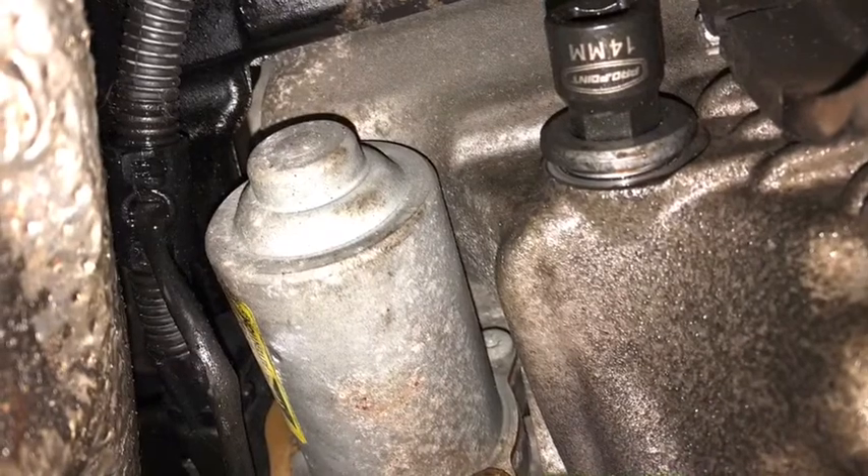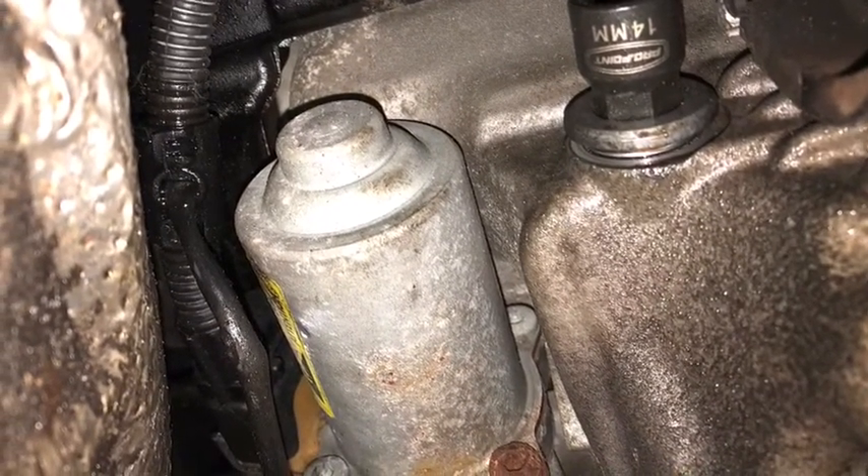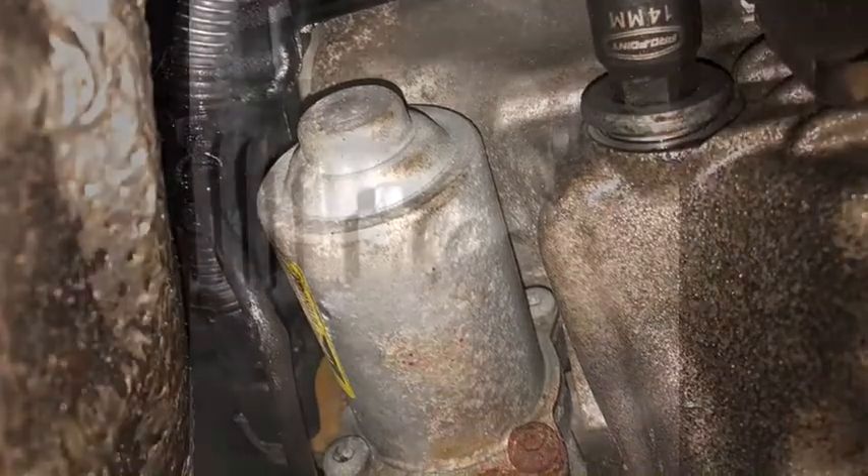The filler plug requires a 14mm hex driver, same thing with the drain plug. Here's the filler plug removed — it's not too hard to remove that.